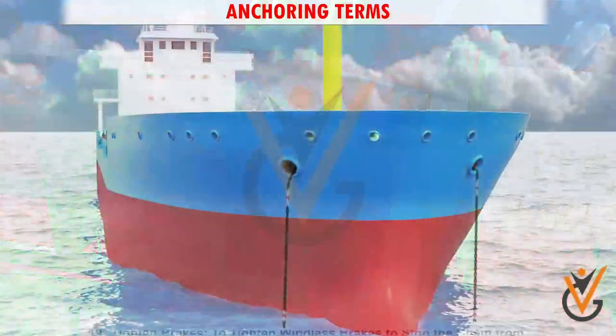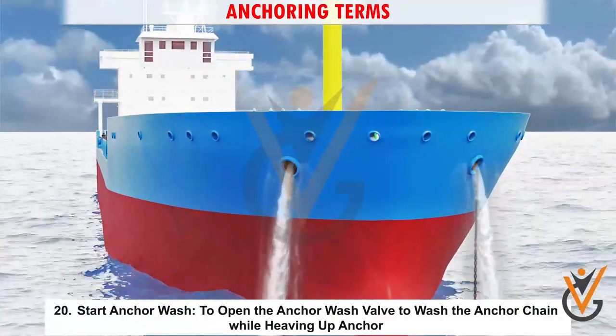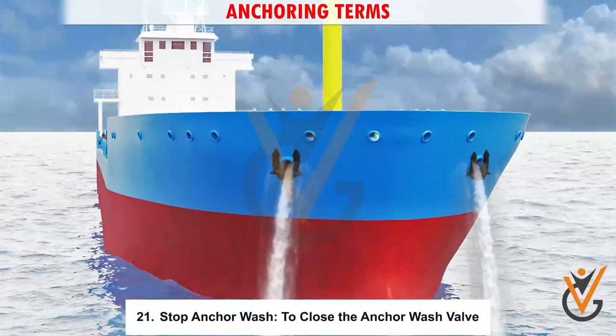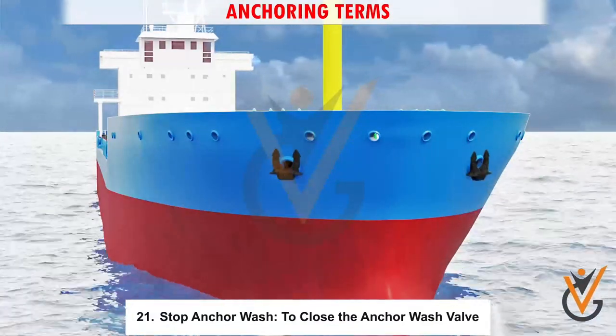19. Tighten brakes: to tighten windlass brakes to stop the chain from paying out, or when operations are completed to keep the brakes secure. 20. Start anchor wash: to open the anchor wash valve to wash the anchor chain while heaving up anchor. 21. Stop anchor wash: to close the anchor wash valve.